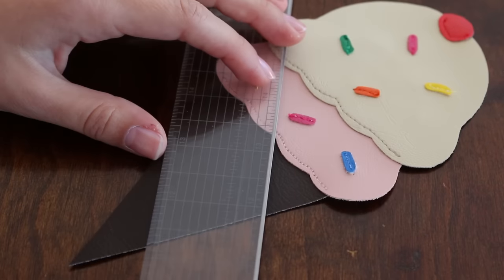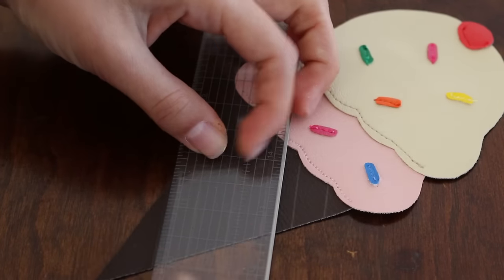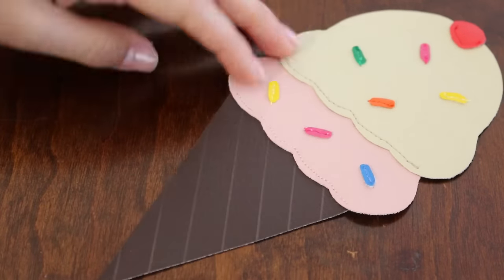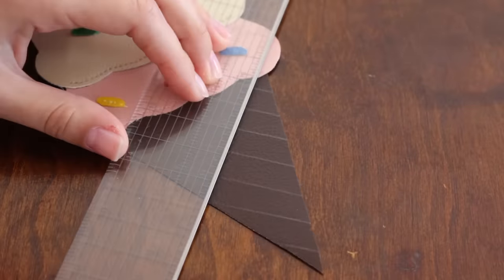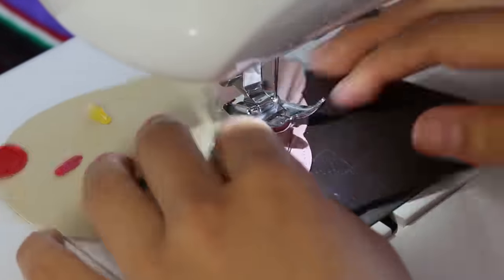Take your ruler and pencil and draw lines parallel to each other, half an inch spaced apart. Then draw lines perpendicular to each other, also half an inch spaced apart. Use brown thread to sew right on top of the lines you drew.